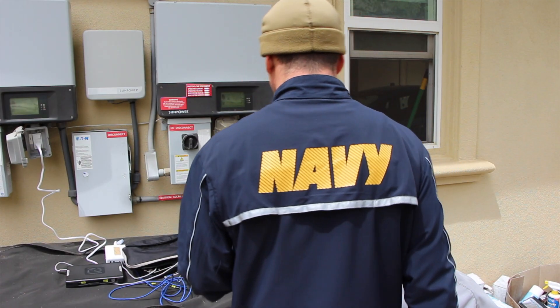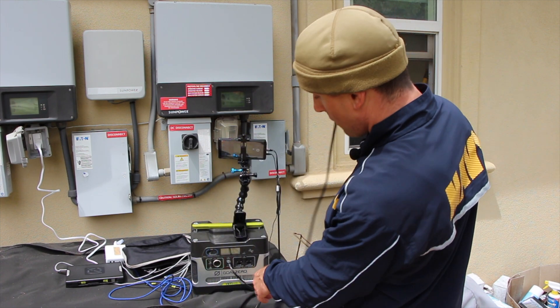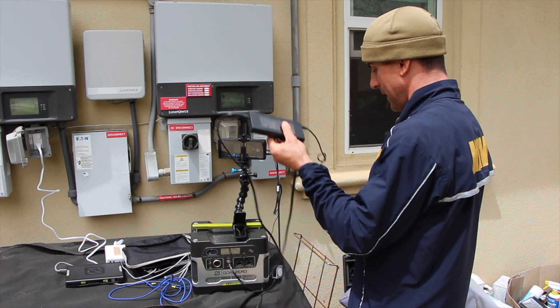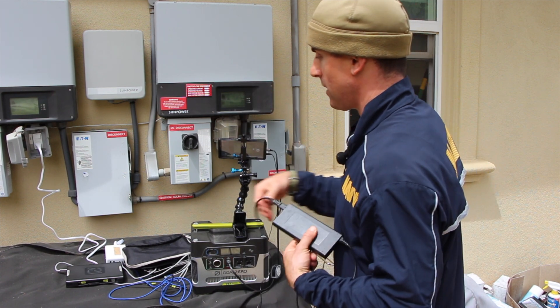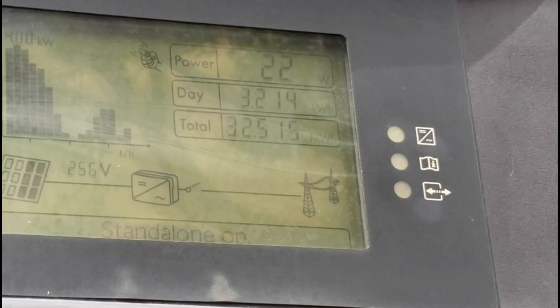And for this one, this is called the Yeti 400. So we're going to charge our Yeti 400 now while we're charging the other battery device, to get as much use out of this as we can. Standalone operation — we're good.